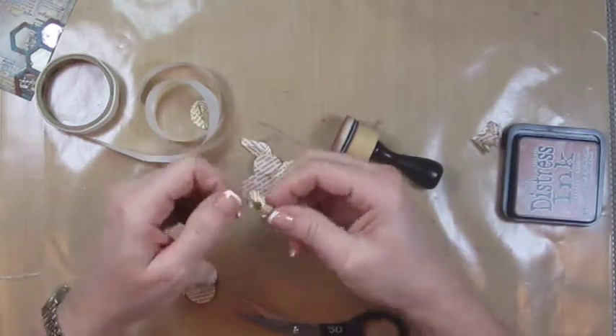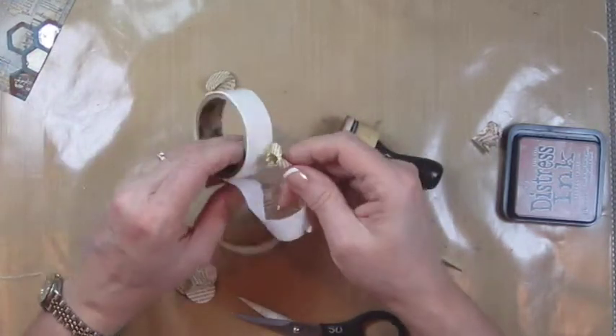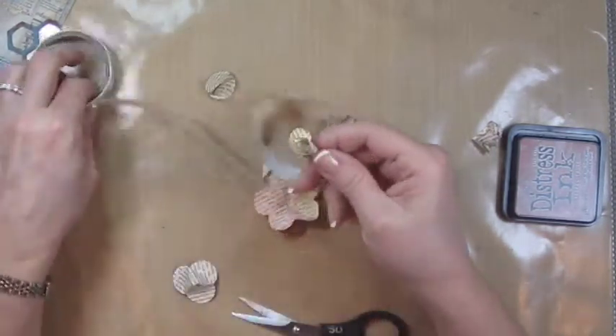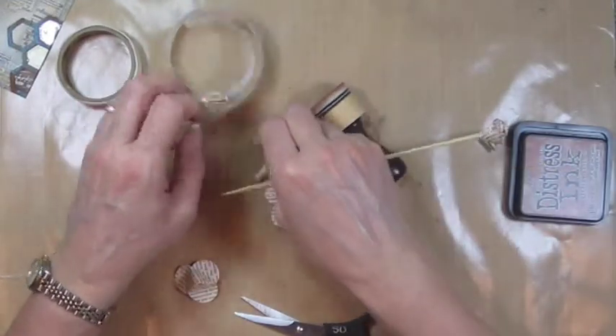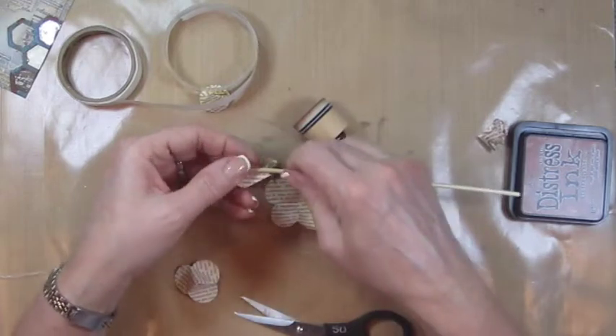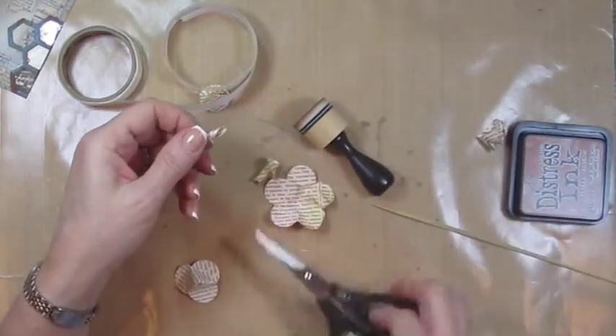You're going to just drag those little petals down a little bit and then you can put a glue dot on the edge here so that it closes up. And then for this one, the tiny one in the middle, you're just going to put this on here and you're going to turn it all the way and then you're going to just cut the bottom off.